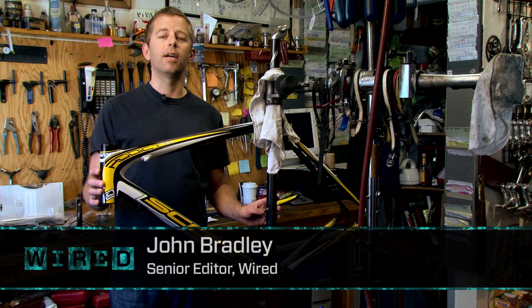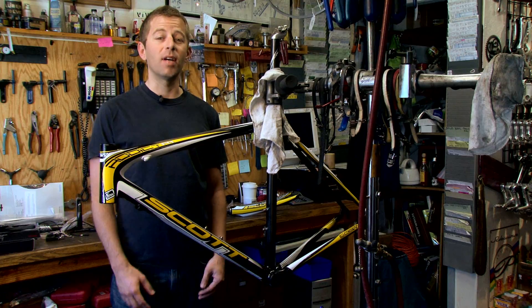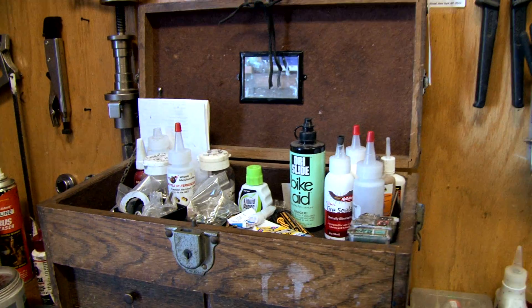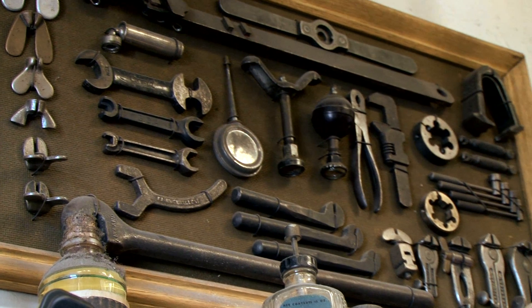Today we're going to build up a complete bike. The secret about building bikes is that it's not really all that hard if you have the right tools. We're here at American Cyclery in San Francisco and obviously we have all the right tools here behind us, so this should be pretty easy.